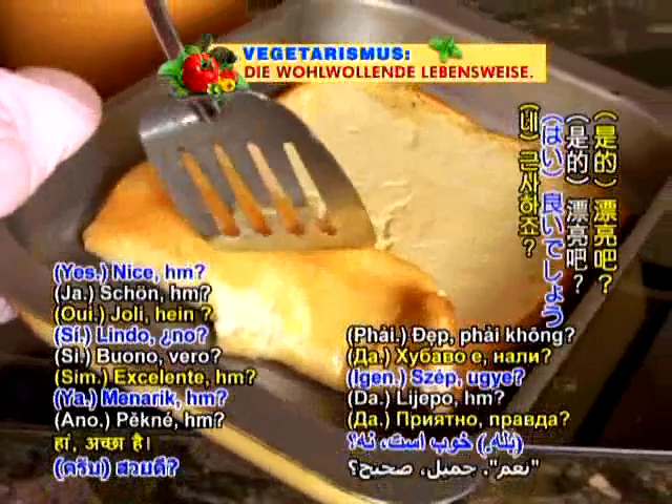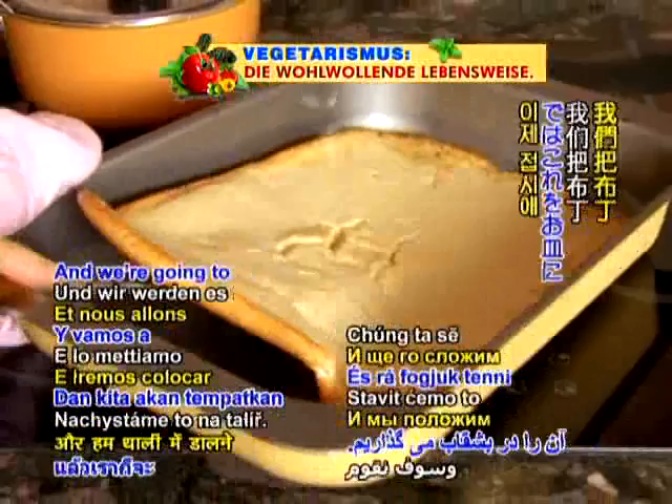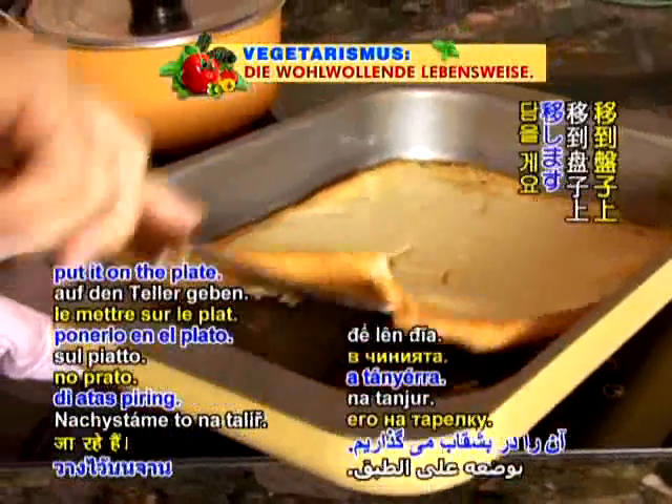See the golden color under there? That is when it's done, and we're going to put it on the plate. Look at how golden all of them are.